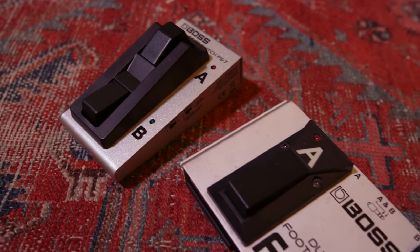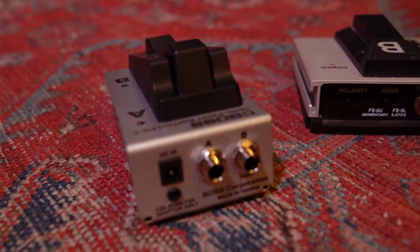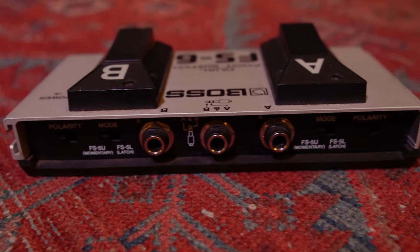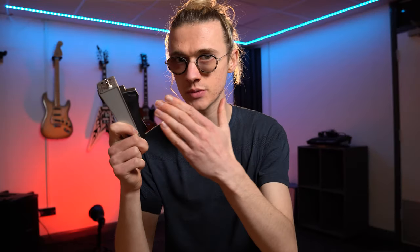The clever thing about both the Boss FS6 and the Boss FS7 is that they are a dual foot switch design in a very compact form factor. You have the ability to determine the end destination of both foot switches individually — you could send both foot switch A and B to the same destination, or send foot switch A to your amplifier and foot switch B to a second amplifier or a multi-effects unit to turn something on or off, like a tuner.